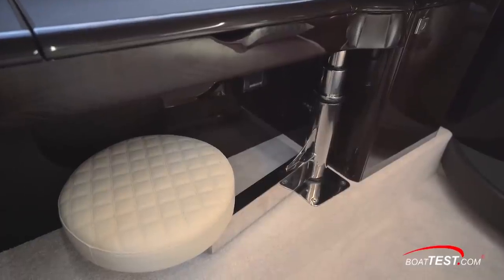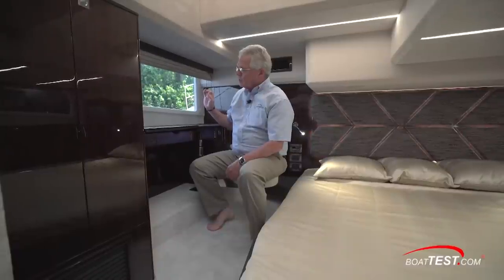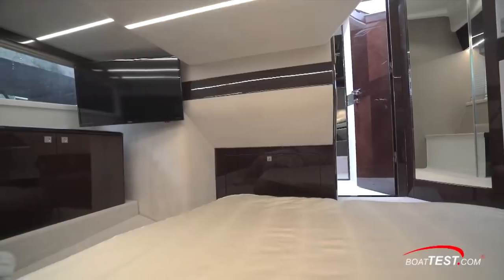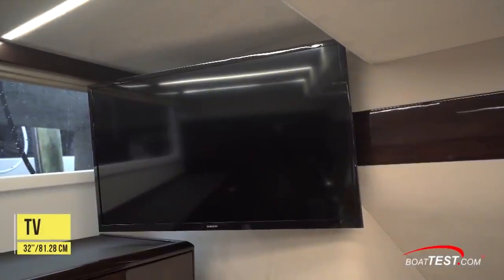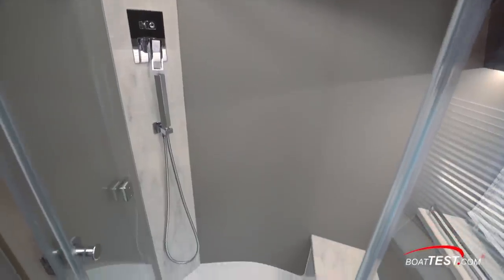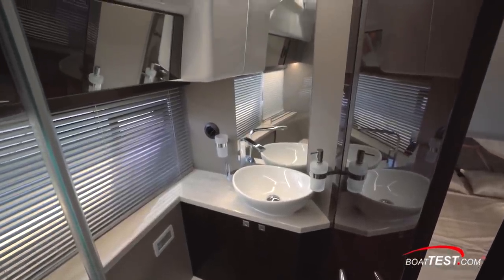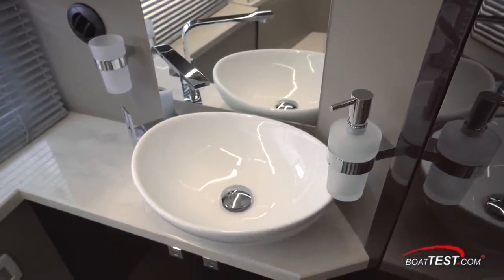There's a swing-out stool located right in front of the vanity, and it's soft close so we're not going to wake anyone sleeping. Plenty of storage to both sides and even forward. On the forward bulkhead, there's a 32-inch TV on a swivel mount. Just aft of the entrance is access to the private ensuite, which includes a separate shower stall, a full length hull side window just above mirrored cabinets, and a vessel sink mounted on top of a Corian counter at the aft bulkhead.